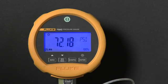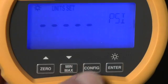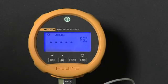To configure the gauge for use, press the config button. Each time you press config, you get a new configuration option. Press the enter button at any time to exit the configuration mode.